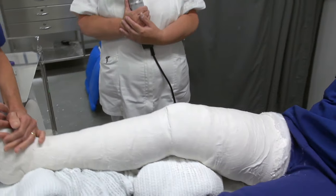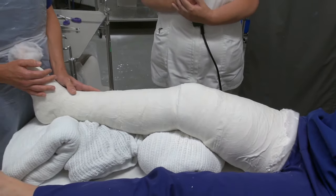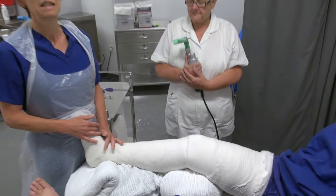So Pam's going to go ahead now and show how we're going to split this cast. It's a little bit noisy at times and creates a little bit of dust as well, so you need to be in a nicely ventilated room.